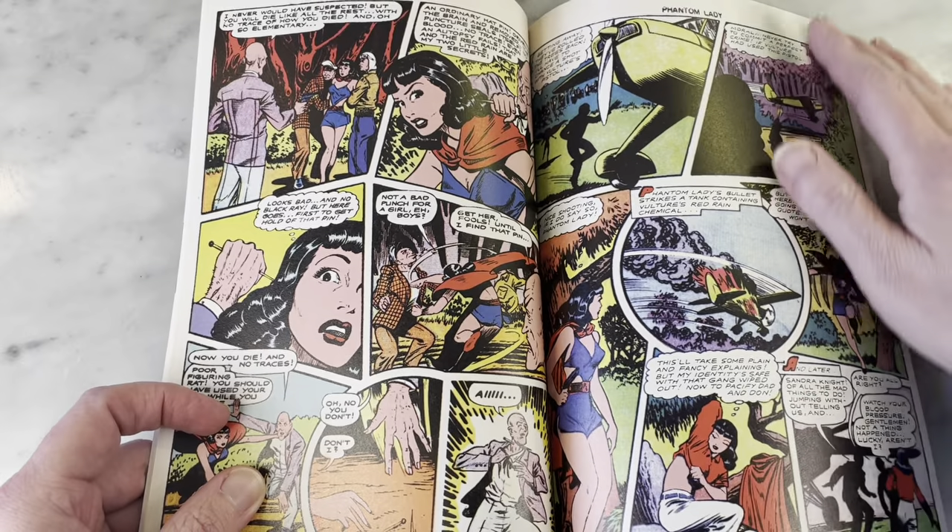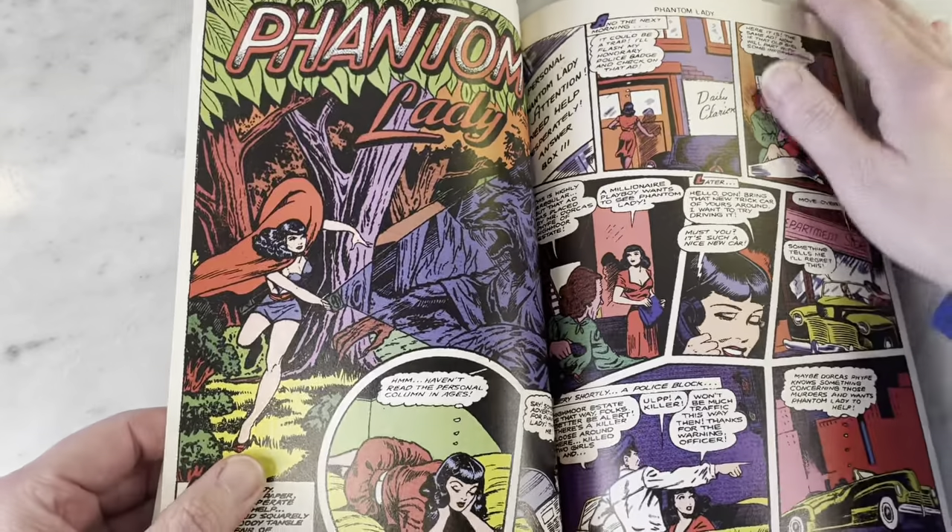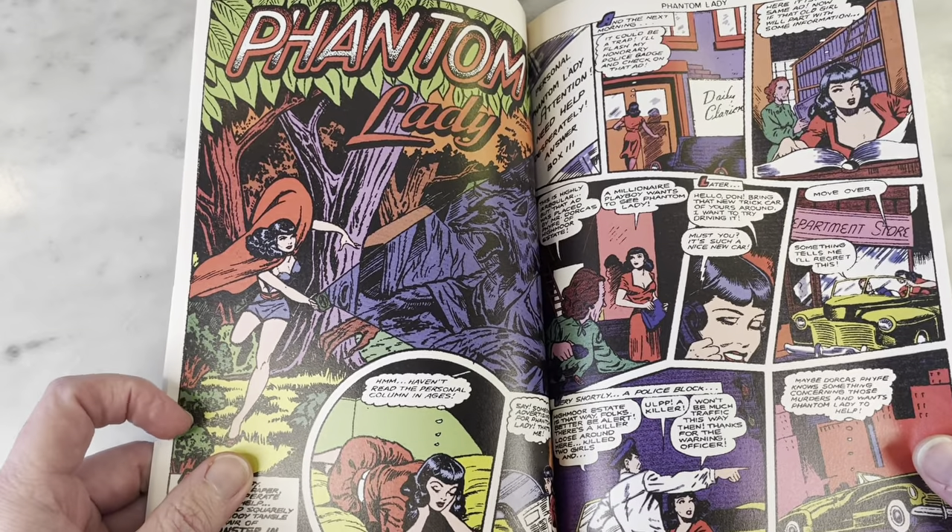This is pretty risque for the 40s. Her belly button's covered up — I guess that was a thing.